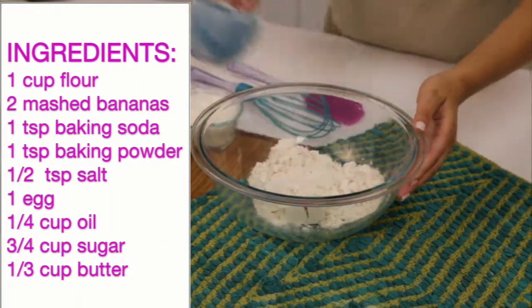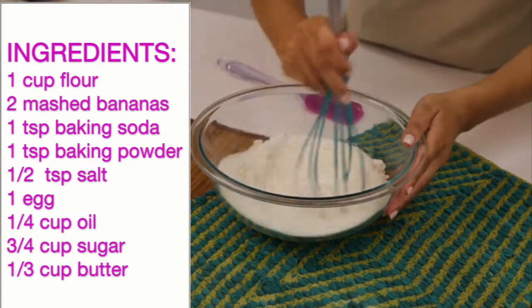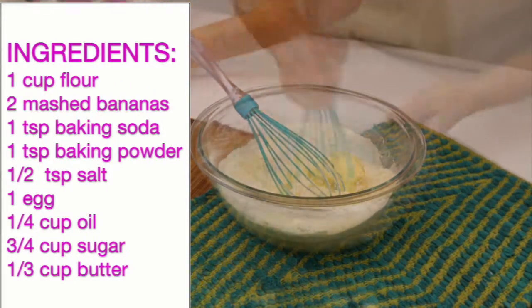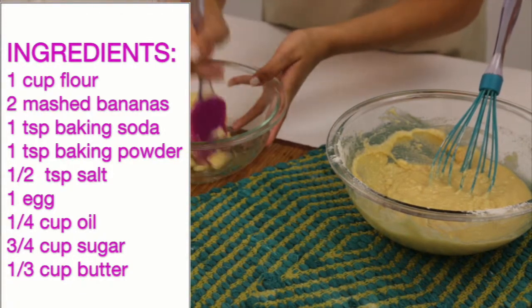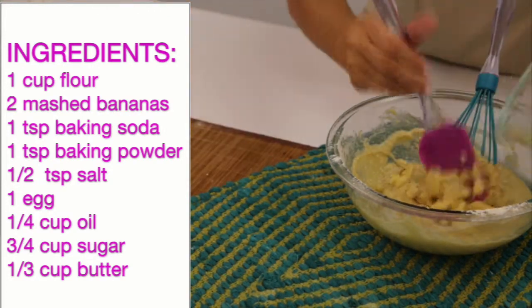All you'll need is 1 cup flour, 2 mashed bananas, 1 teaspoon of baking soda, 1 teaspoon of baking powder, 1 teaspoon of salt, 1 egg, 1/4 cup of oil, 3/4 cup of sugar, and 1/3 cup of butter. Begin by mashing your bananas and mixing together your ingredients.